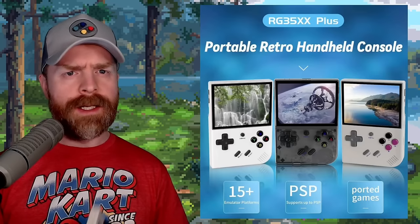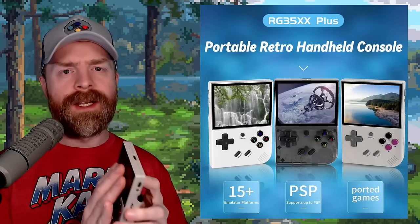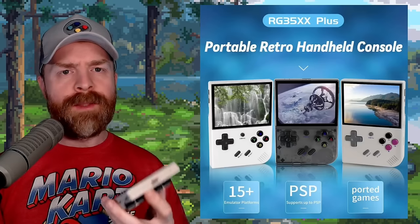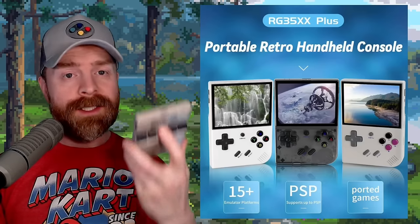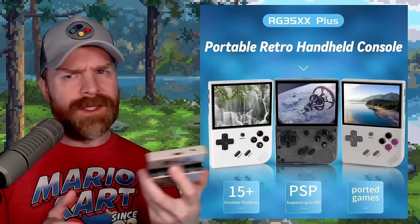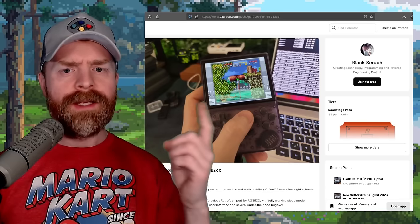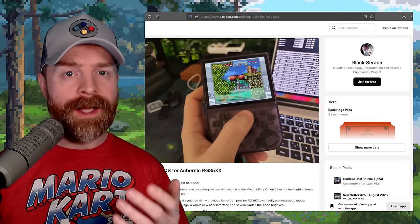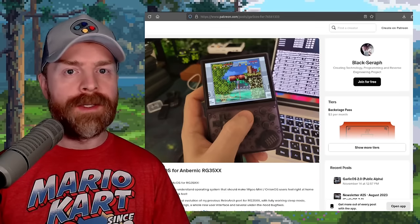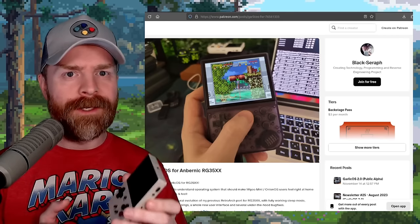Shifting over into my dislikes, and I've got one big one: the implementation of the software. I don't like the operating system, I don't like how it was set up, I don't like how things were configured, and it's not a great experience out of the box — which is a massive detractor. It was the same issue I had with the RG35XX originally. When I installed Garlic OS on the RG35XX, it completely transformed that device from something just okay into something truly amazing. Anbernic, my advice is to team up with someone like Black Serif to create an OS that works right out of the gate, optimized, so end users don't have to configure things themselves — not all of them have the patience or technical know-how.